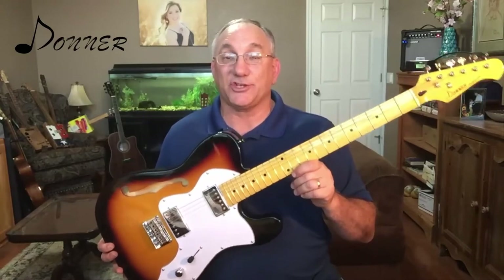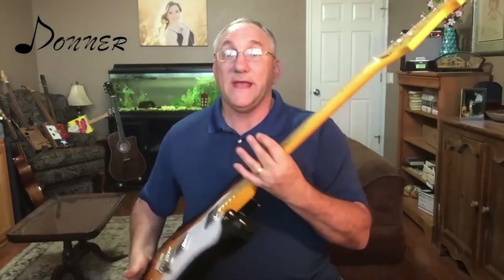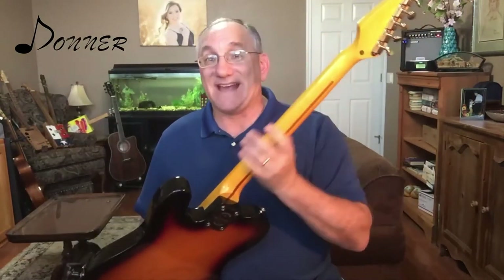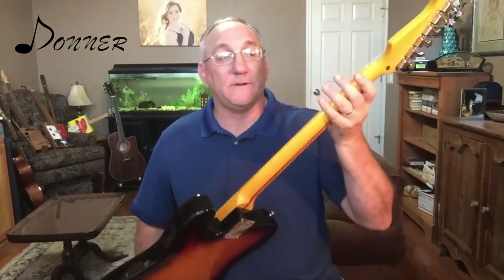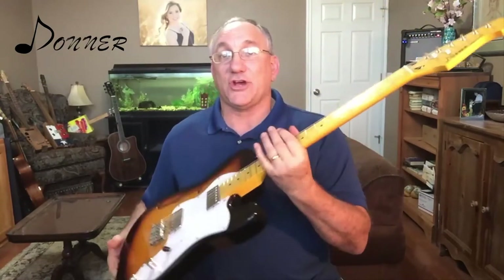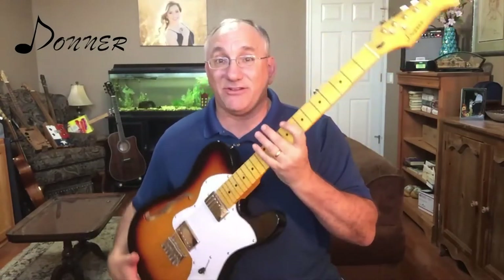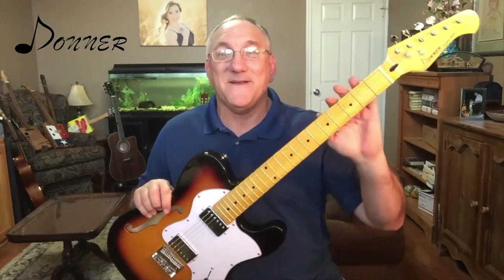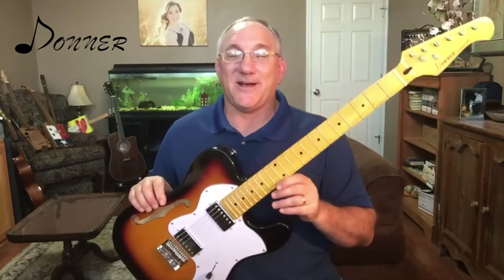This instrument has a high gloss finish all over, including on the neck. Now some people prefer more of a satin finish on the neck and some will change that afterward. I should say that it is a little bit sticky — I'm here in South Texas right now where it's warm and humid, so my palms are always a little sweaty and they do stick there a little bit.